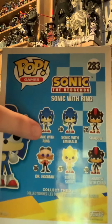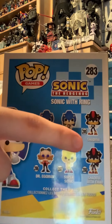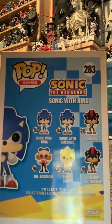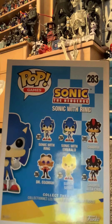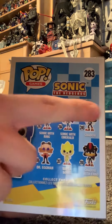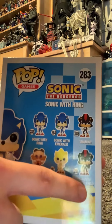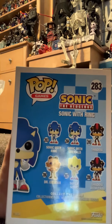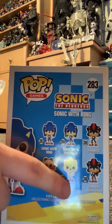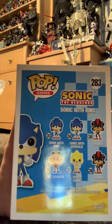This is the one I have just now, and there's one with an ember, like a green diamond — well, it's an ember. Then we got Shadow the Hedgehog, there's one more Shadow, Super Sonic, and Dr. Eggman.